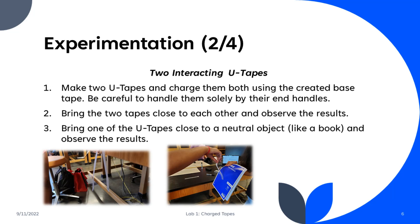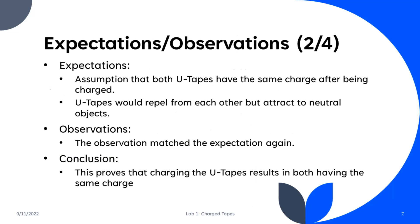For our second experiment, we made two U-Tapes, charged them both, and then put them close to each other to observe the results. We then took one of the U-Tapes, charged it again, and brought it close to a neutral object and observed those results as well. Our expectations were that, since we assumed both U-Tapes had the same charge, they would repel from each other but attract to the neutral object. Our observations matched the expectation as the U-Tapes repelled away from each other and were attracted to the neutral object, which was a notebook.